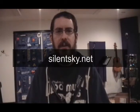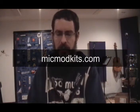Hey there, this is John from Silent Sky Studios and MikeMyKids.com. Today I want to talk to you about this — the stereo to mono summing cable that no one makes. I actually wrote an article on my blog about a year ago about this cable and I've gotten more feedback from that than probably any other article I've written.